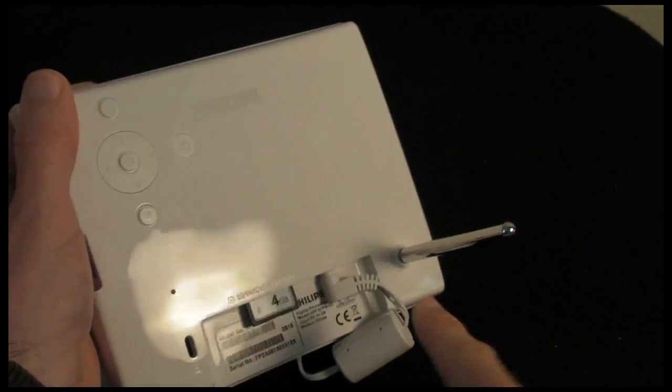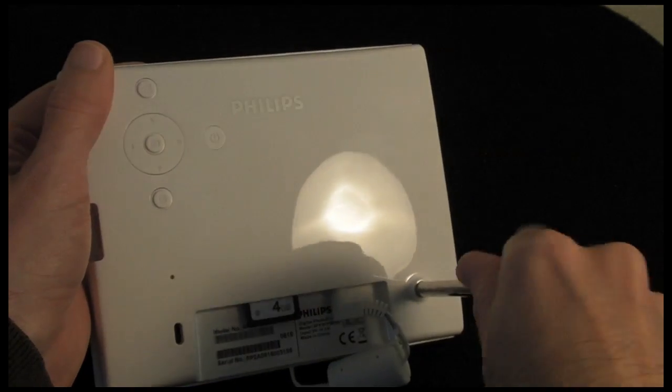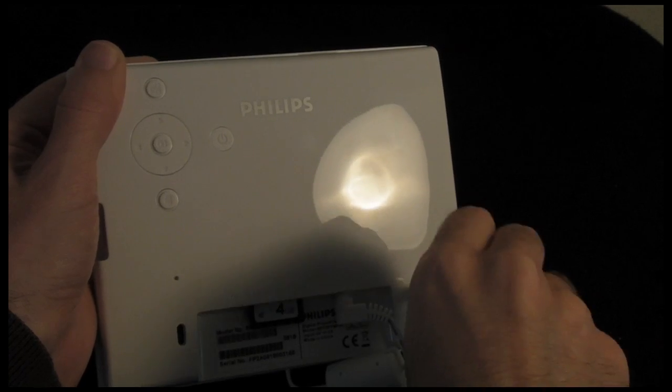Here is the little kickstand — this is what allows you to balance it upright on the desk. You can unscrew this and remove it completely. I am going to do that for this review, as it just makes it a little bit easier for me to show you around the frame.